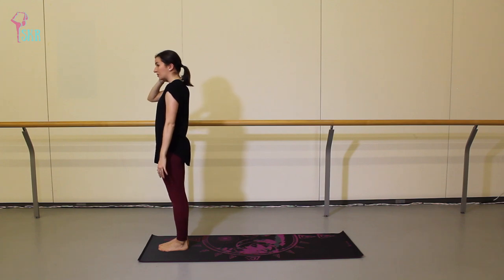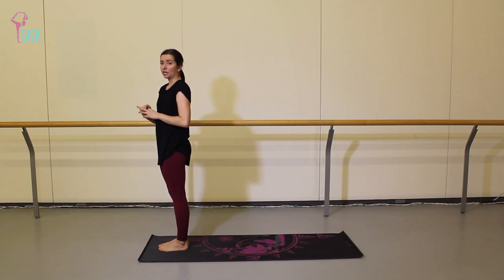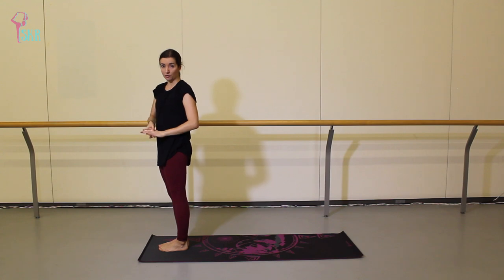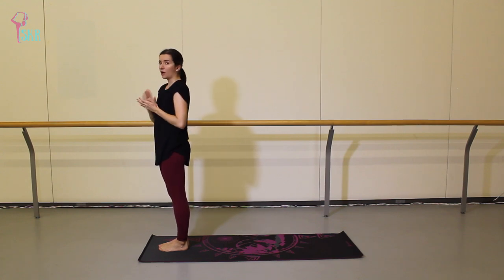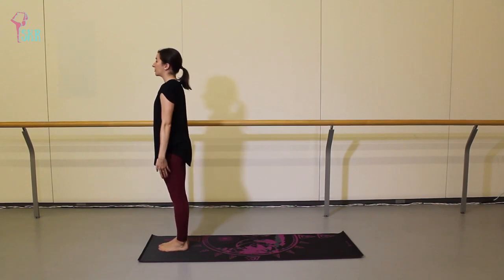We're going to continue and progress to a Sun Salutation B variation. There are two added elements in this one: chair pose and warrior one. We're going to do it four times total, and I will walk the first time through a little bit slower so you can see where we're inserting those two elements.